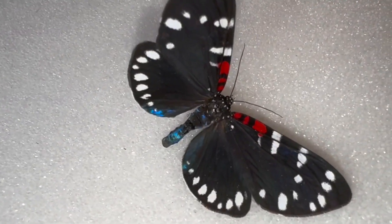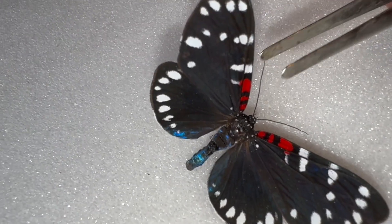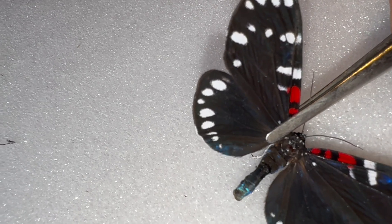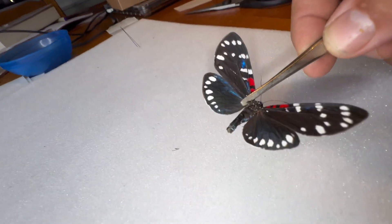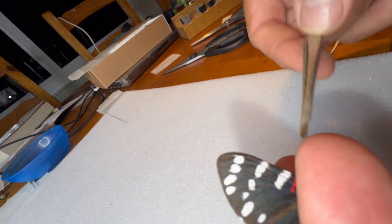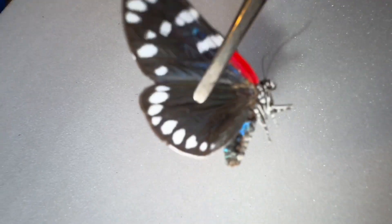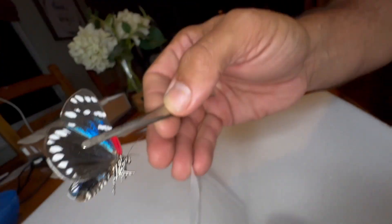The trick is, when you grab a specimen, you want to grab it by both wings as close to the thorax as possible. Then with your other hand, you kind of just go up underneath — and just like that. Oh, we got a wing missing there — that's okay. I'm going to put it right in this envelope right now.